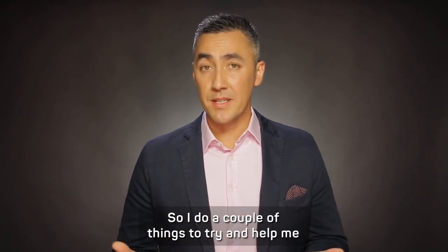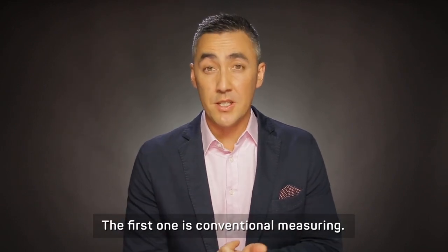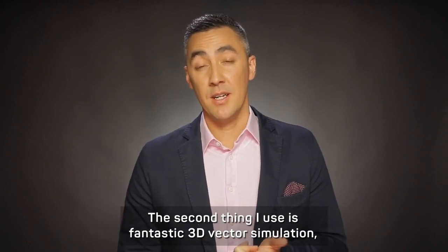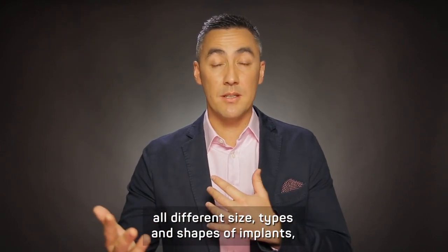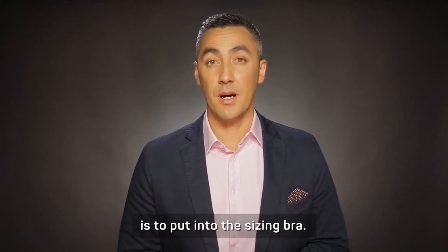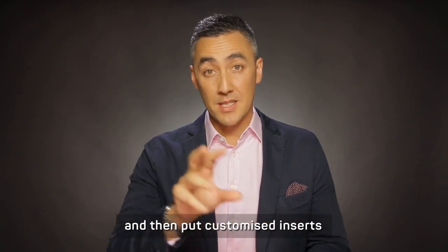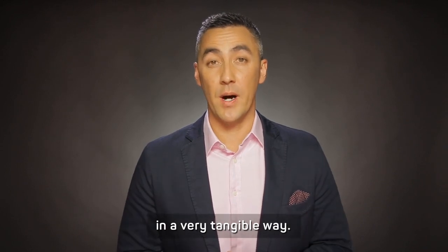I do a couple of things to try and help make sure we get a perfect implant for you. The first one is conventional measuring. The second thing I use is fantastic 3D Vectra simulations, which can be a great way of simulating all different types and shapes of implants. And the final thing I do for all of my patients is to put you into a sizing bra — you put on a specific surgical bra and then put in customized inserts, so you can figure out what it looks like in a very tangible way.